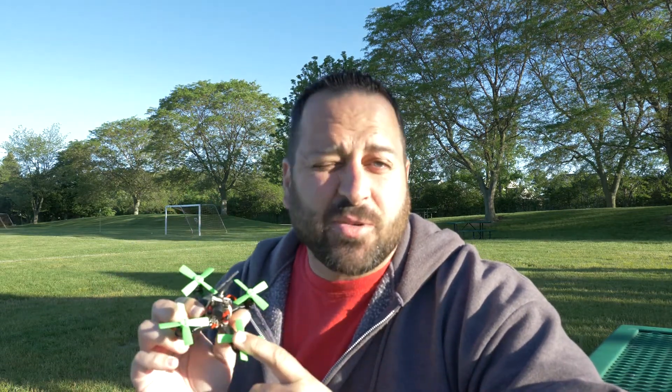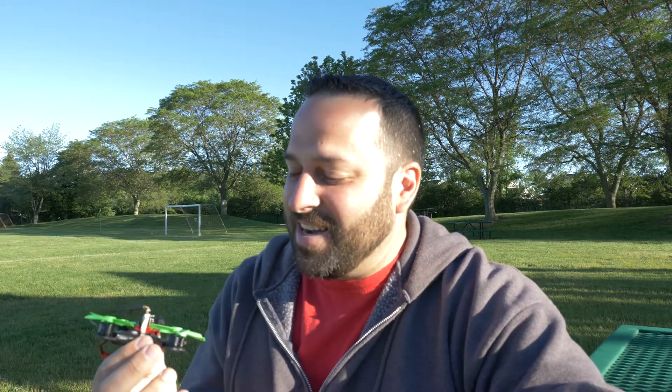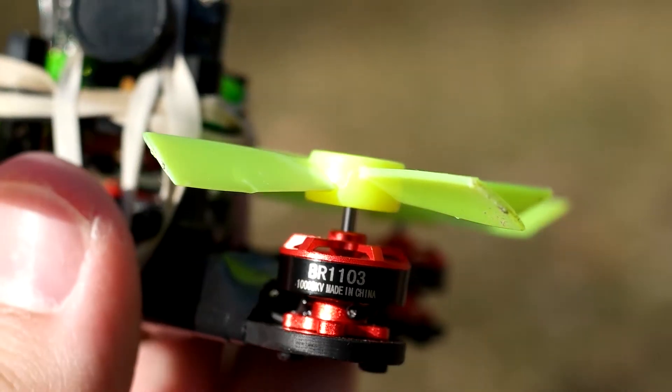If you guys remember this one from such great films as introducing the Hellwooper or the micro brushless quadcopter — I don't even remember what I called it — if you remember this from my previous video, I was using some different motors at the time and I wanted to give an update of the motor swap that I did. I was actually running Racistar BR1103 10,000 KV motors.